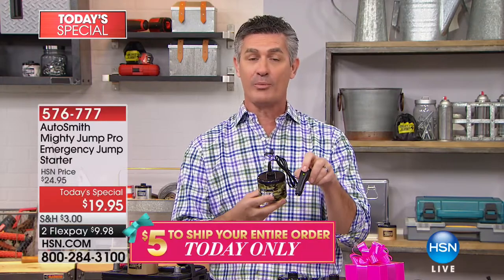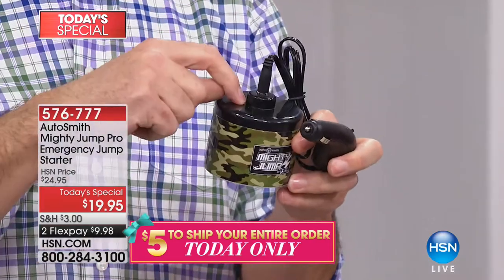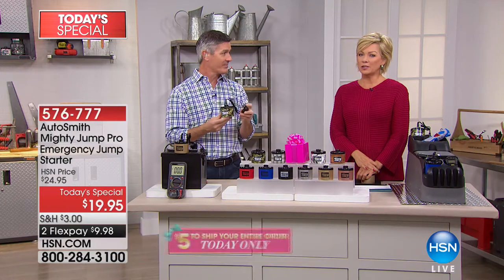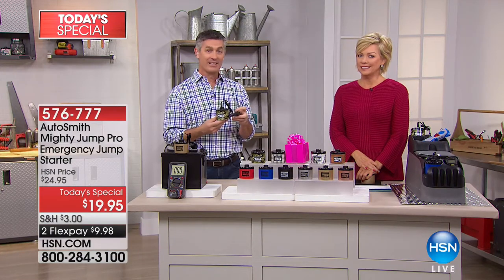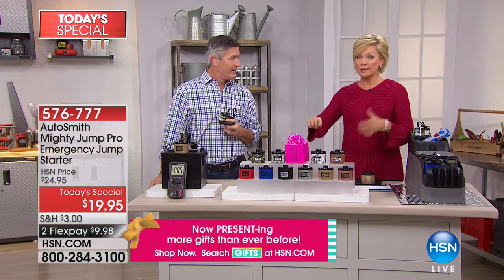The Mighty Jump is rechargeable — once you recharge your battery and the car starts, flip the switch again, leave it plugged in, and it delivers power back to the Mighty Jump, ready for next time. How good does it feel to know that everybody you love is protected? The worst thing in the world is that dreaded sound when you get behind the wheel.